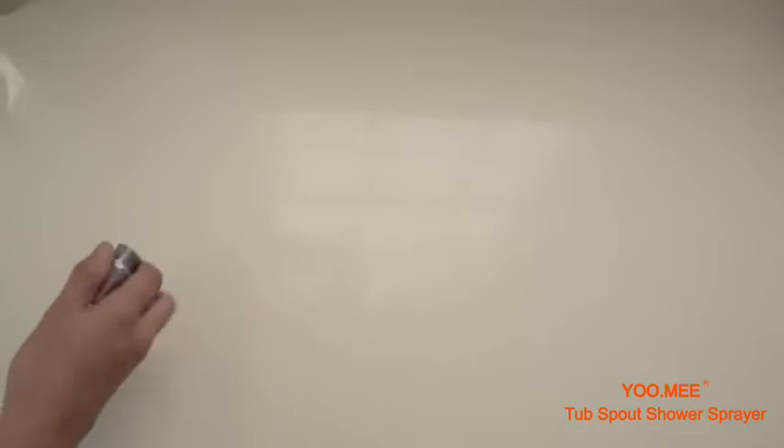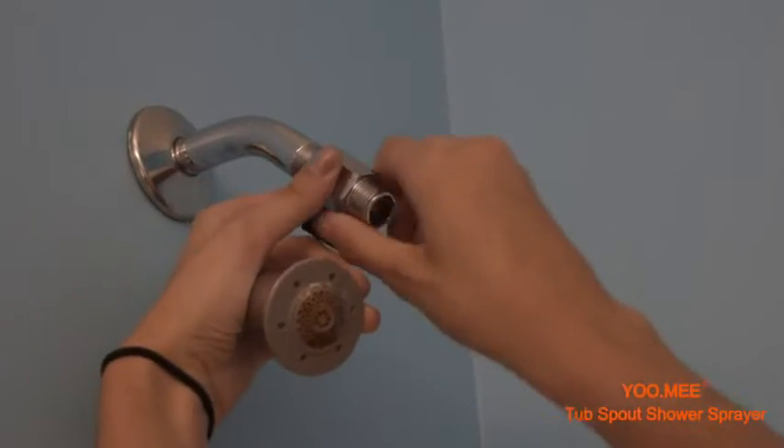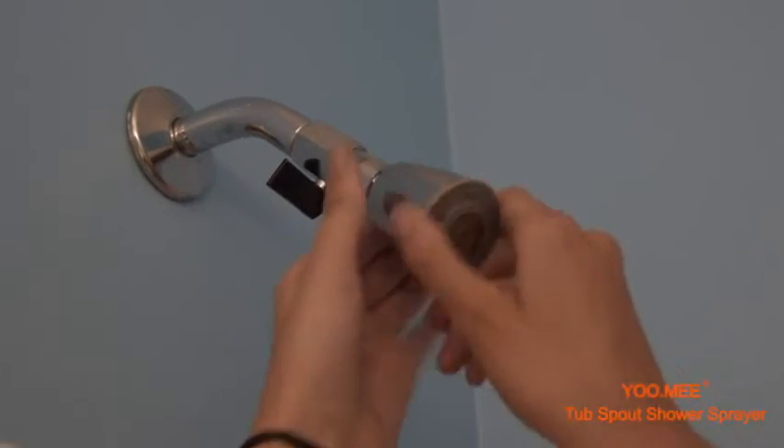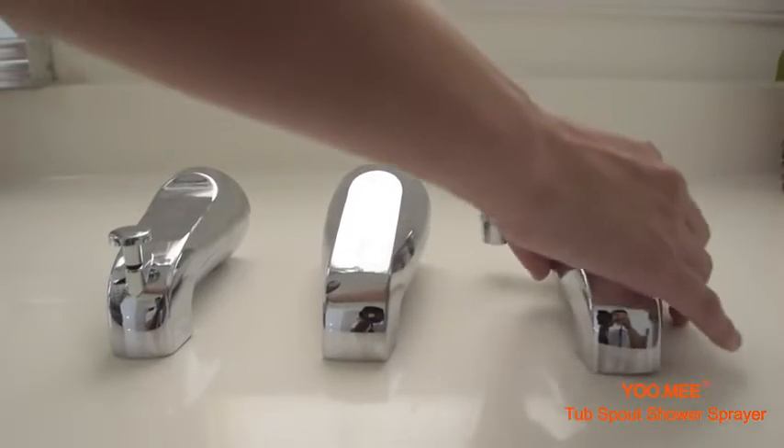Take the little piece that's left over and attach it to your own tub's shower head — this will make sure that the water flows where it's supposed to. Note that the Plus Tub Spout Shower does not connect properly to tub spouts without diverters or tub spouts with bath diverters.